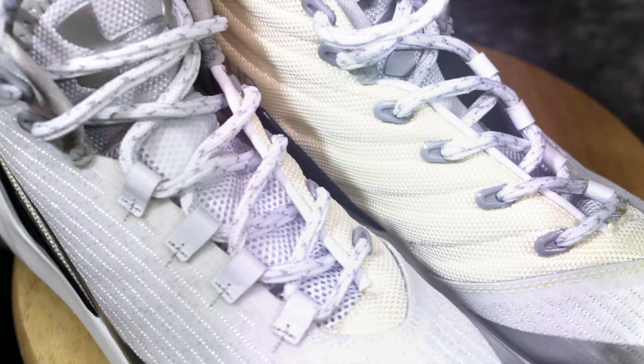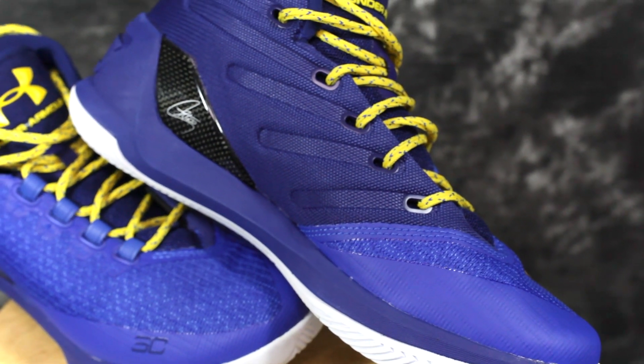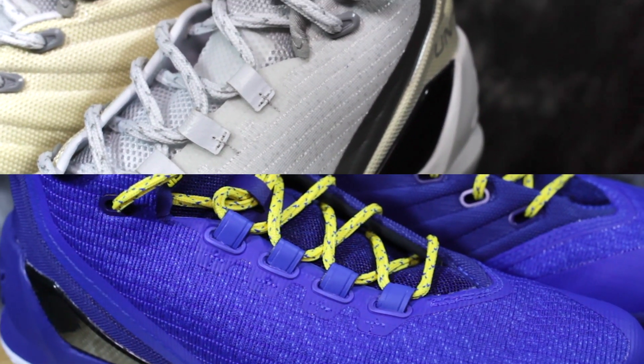On the back, it's pretty similar — it says 'I can do all things' on the bottom. But on the fakes it also says 'Under Armour' right there, while on the real one it says nothing. On the medial side, the eyelets on the fake have the plastic part sticking all the way out, but on the real one it's flush with the material. On the lateral side, the eyelet actually goes inside on the real, but on the fakes it's just attached on the outside.